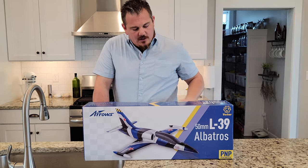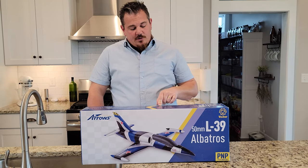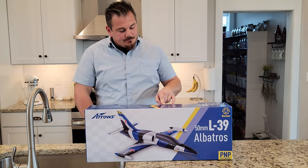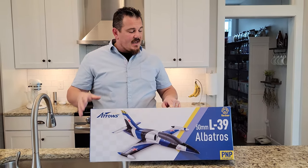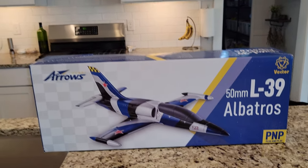It calls for an 11.1 volt, 1300 milliamp 30C battery. And this is a four-channel setup. So we're going to go ahead, and before we go any further, we are going to get some batteries cooking, guys.